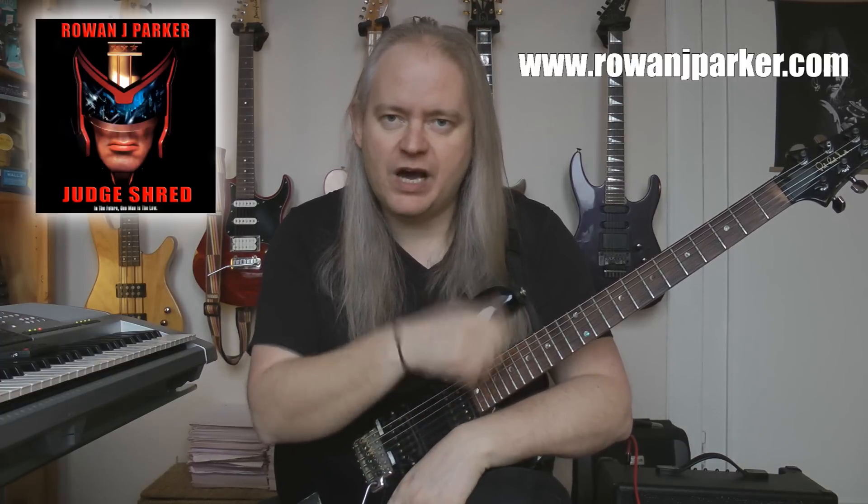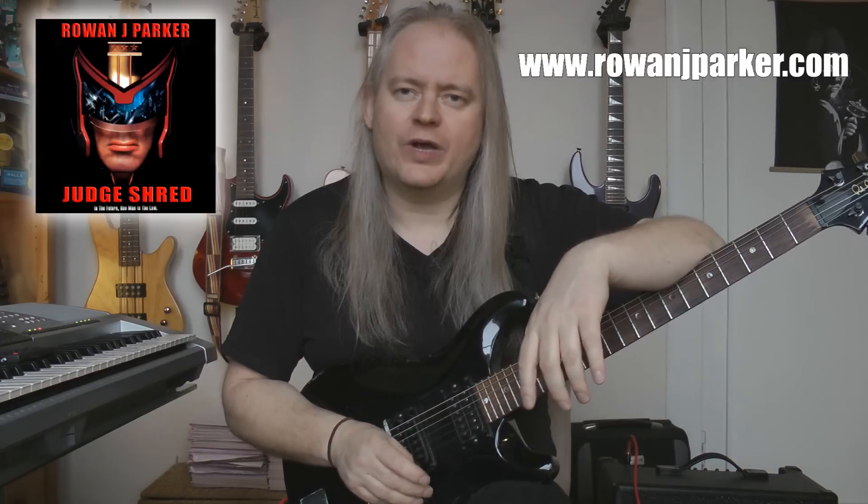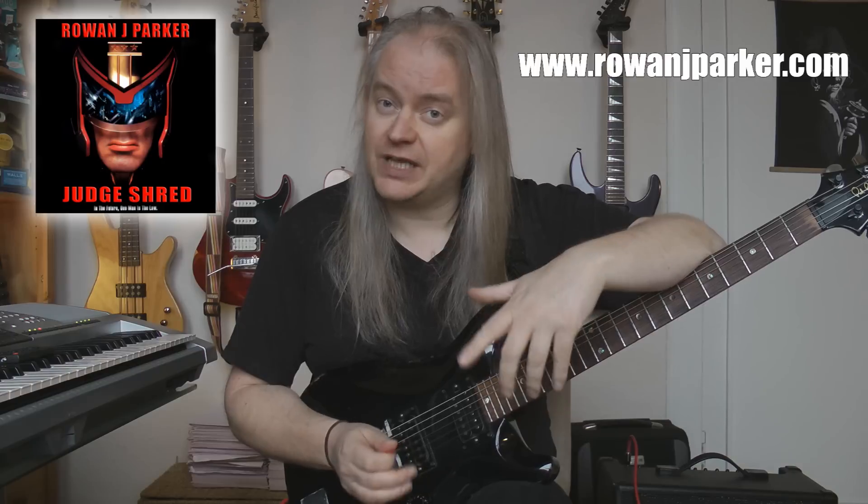So that's section one. Let's show you the arpeggio stuff in section two now. Section two includes a little bit of arpeggios and some sweep picking. So let me go ahead and show you exactly what's going on.